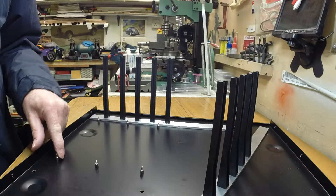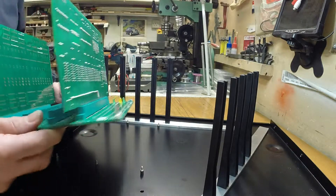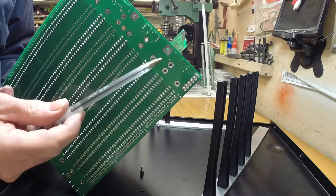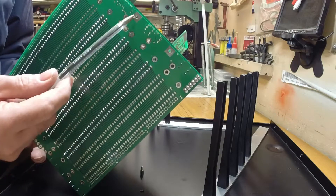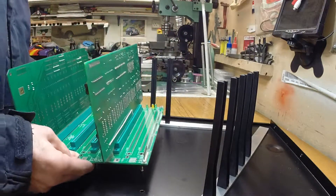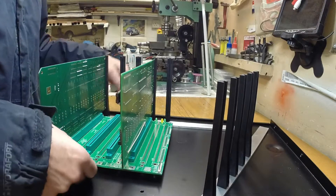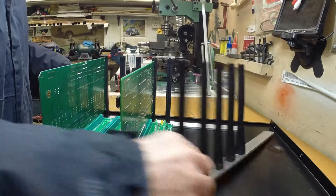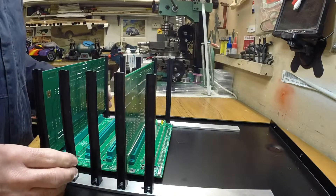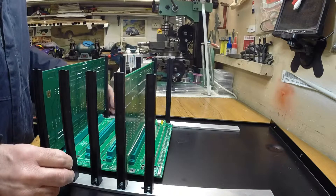You can see the little pillars there holding the backplane down, and you can see the holes in the backplane itself. So you do need to take your time, otherwise you'll find your boards won't fit - they'll either be too wobbly or they'll be too tight.